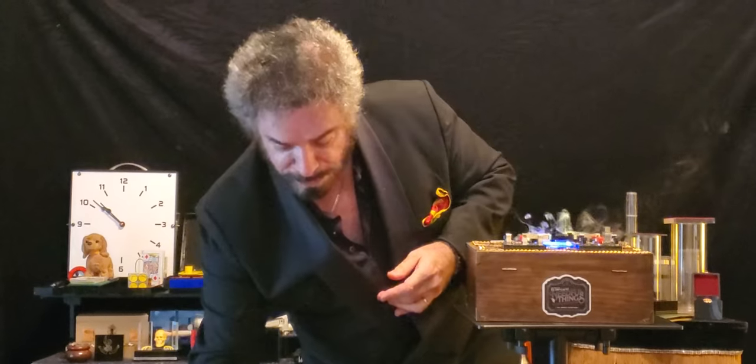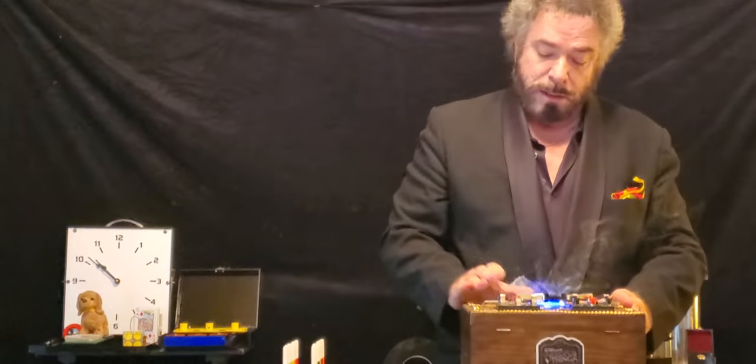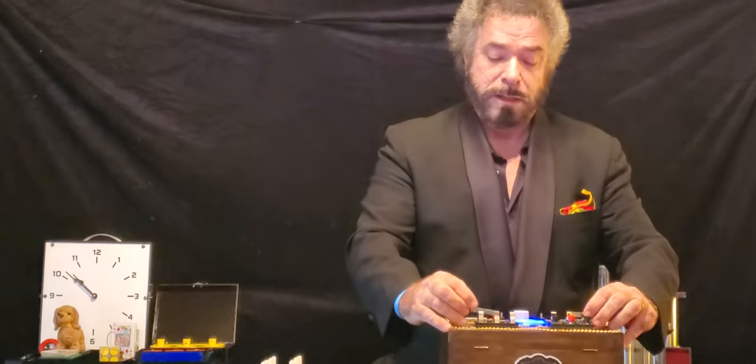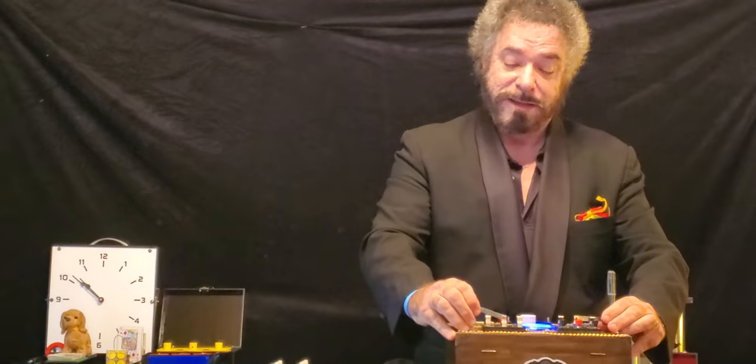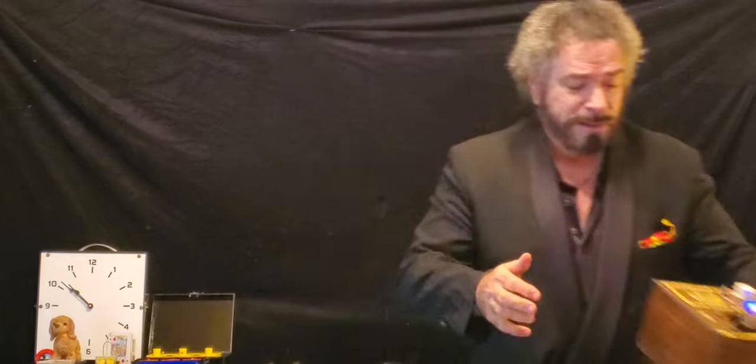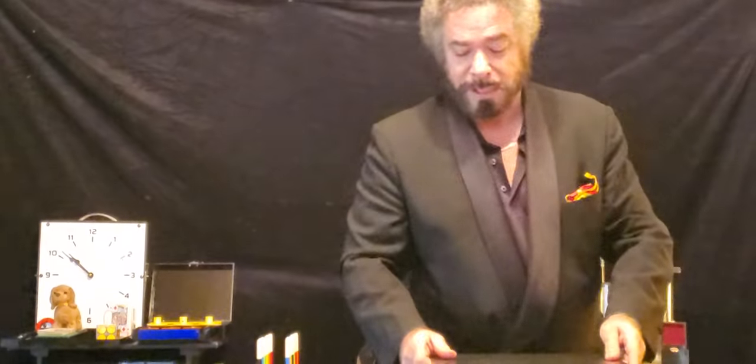Now we're going to get on to some of the An Verde magic. Let me turn this off. That is bizarre. I love it though. Did you build that? Yes, I did. This is a steampunk carrying case. You did a nice job. Well, thank you. Let me do a few things.